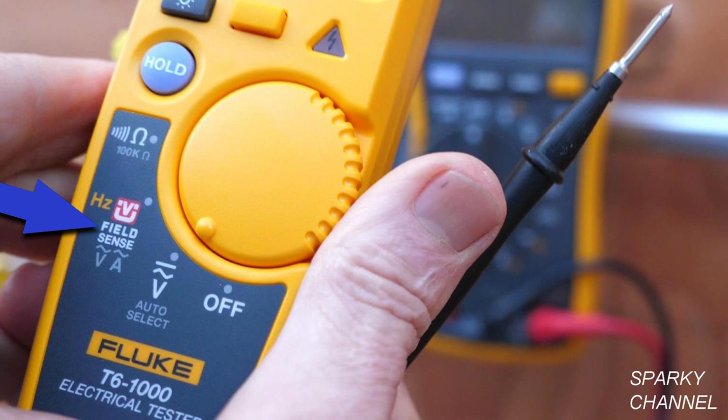The next position on the dial is called FieldSense. You can measure volts AC, amps AC, and hertz with FieldSense.